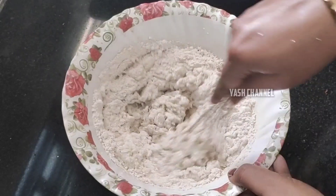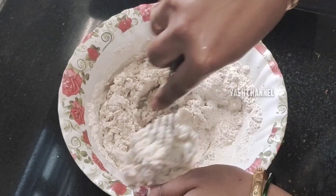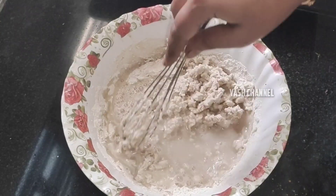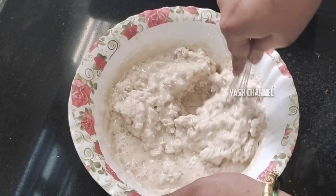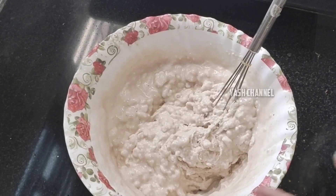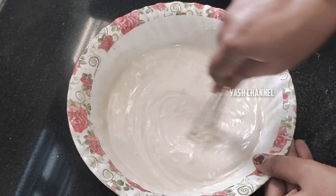Mix the salt in a bit. Mix the salt to make it soft with crispiness and softness. So now the batter is almost ready.